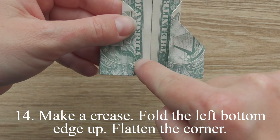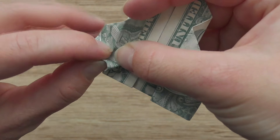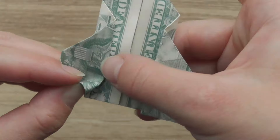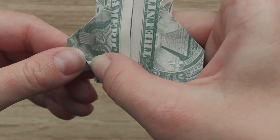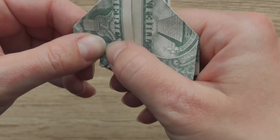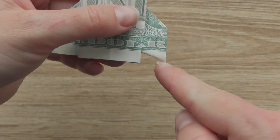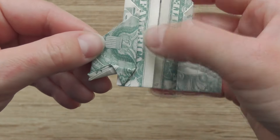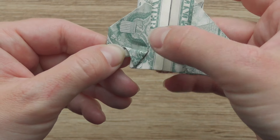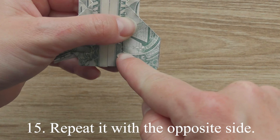Make a crease, fold the left bottom edge up, flatten the corner. Make a crease on the opposite side.